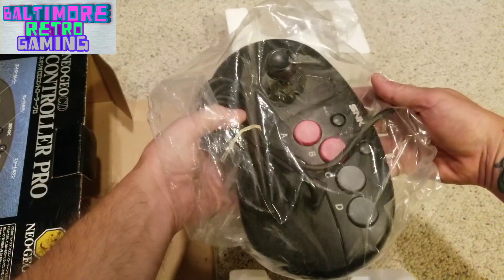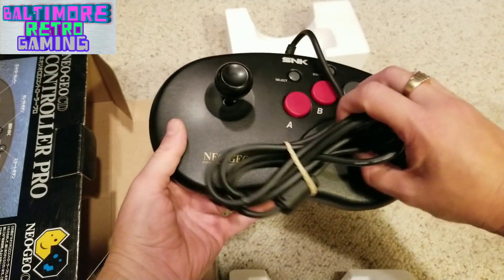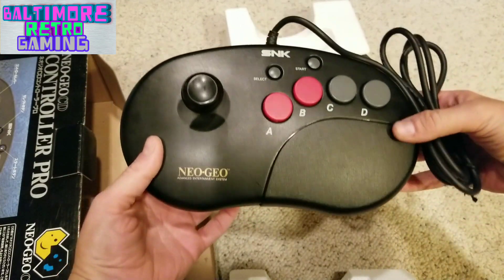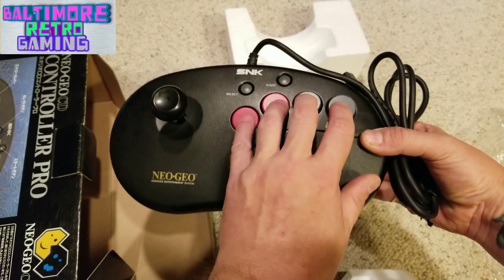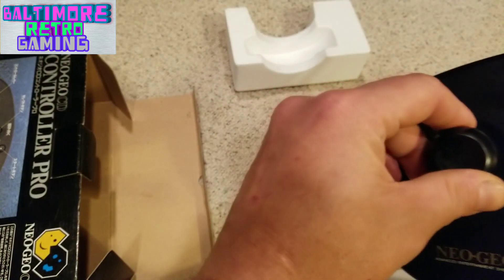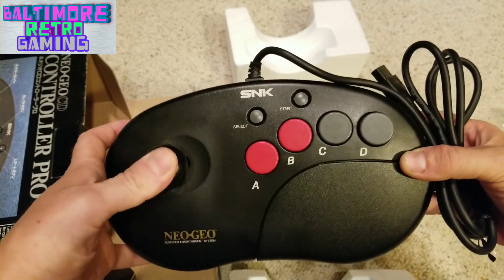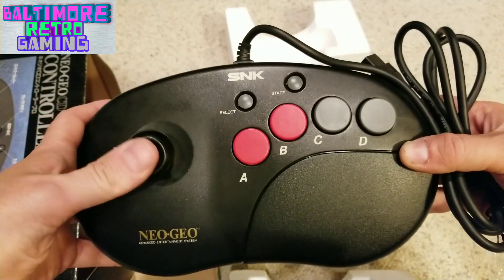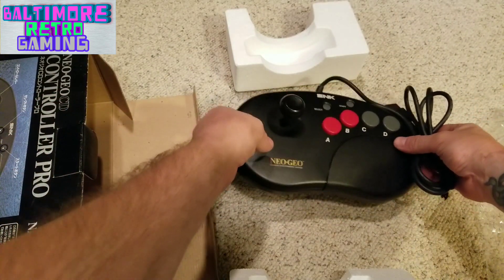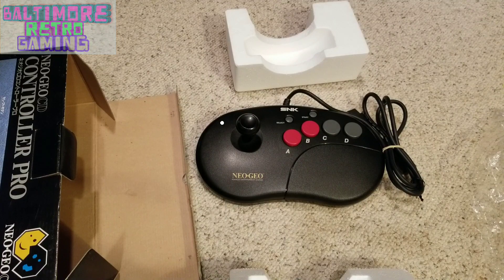They have a copy of Macross Scrambled Valkyrie right now for 70 bucks — I bought mine at a convention for 100, so jump on it, first come first served, because I've never seen that game in a retro store. Anyway, the bean controller is really clicky — feels great. I still have one of my original AES controllers and this thing feels way better. I cannot wait to throw this on my Neo Geo CD and play some Sonic Wings 2 or Polestar.